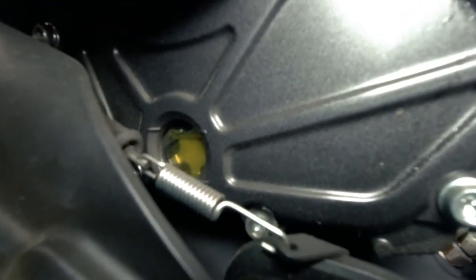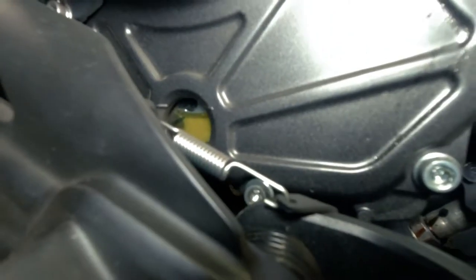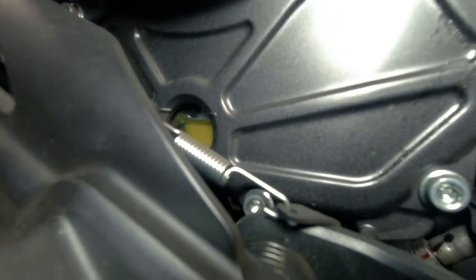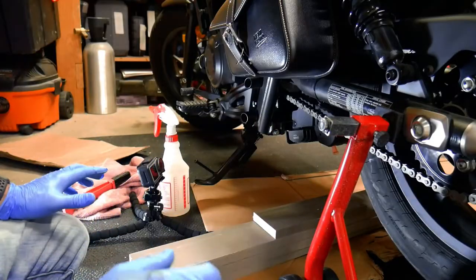Quick visual on the sight glass — it looks like we are at the full line, and the bike is straight up. So that looks pretty good. Now we've got the oil done; I'm moving on to the chain.